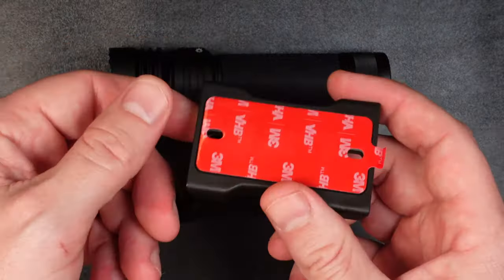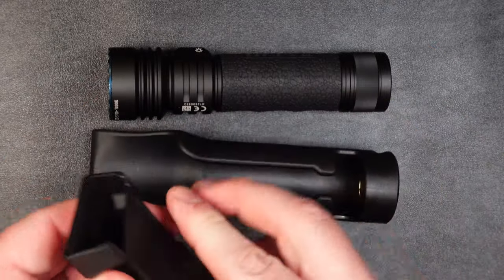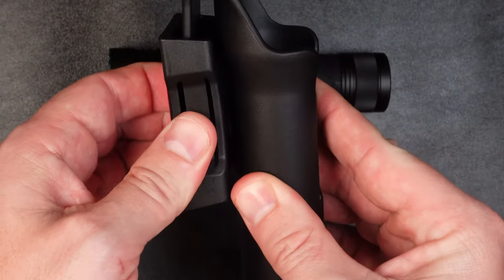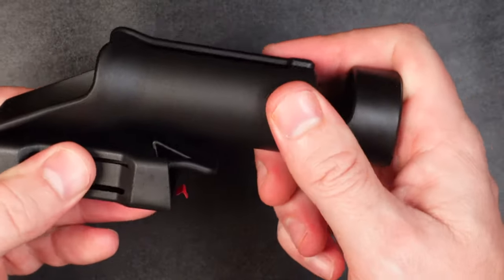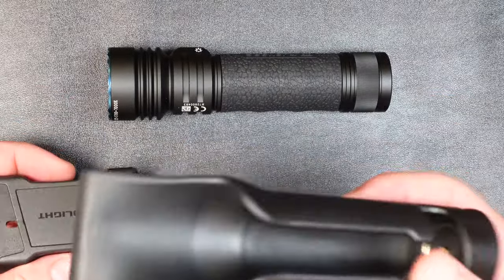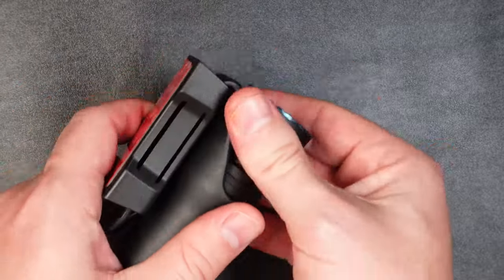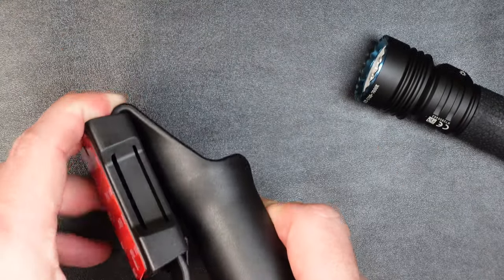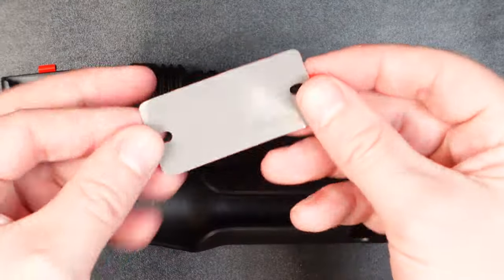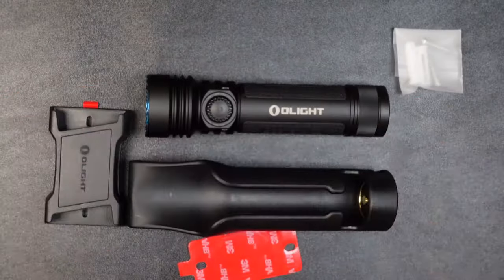It also comes with a wall mounting plate, which I really like. It has a 3M adhesive backing, or you can use the two holes on either end to screw it into the wall. You attach this to whatever surface you want — inside your vehicle, anything like that — then run the pocket clip of the holster through it until it connects, and it is not coming out of there until you unlock it and pull it through. I'm going to be mounting this in my laundry room as a charging hub, slipping the light in and out as I need it. You also get an extra 3M adhesive backing pad and some miscellaneous screws for attaching the wall mount.